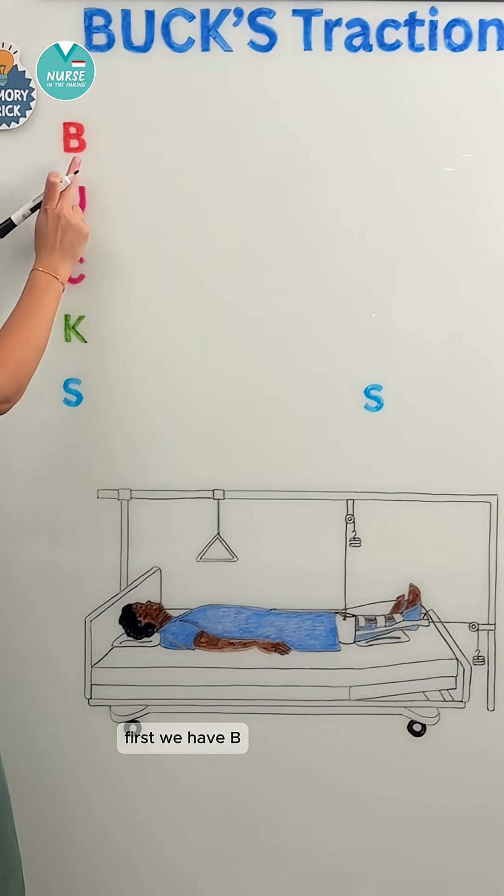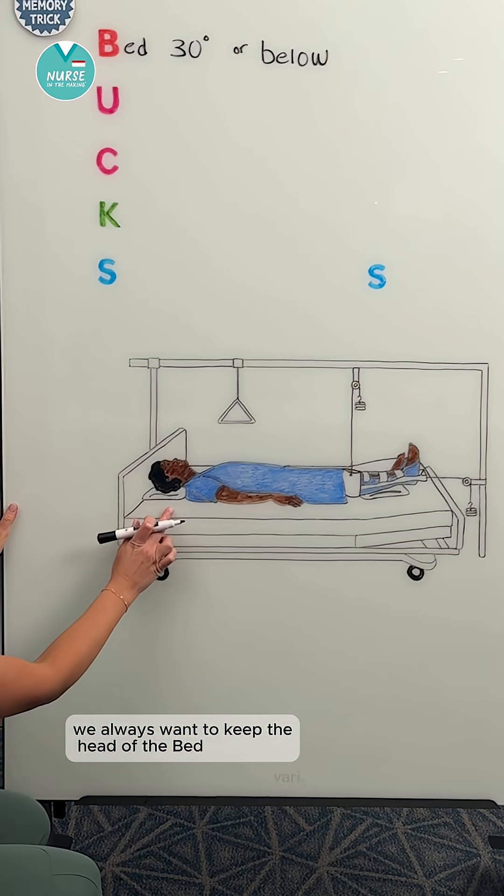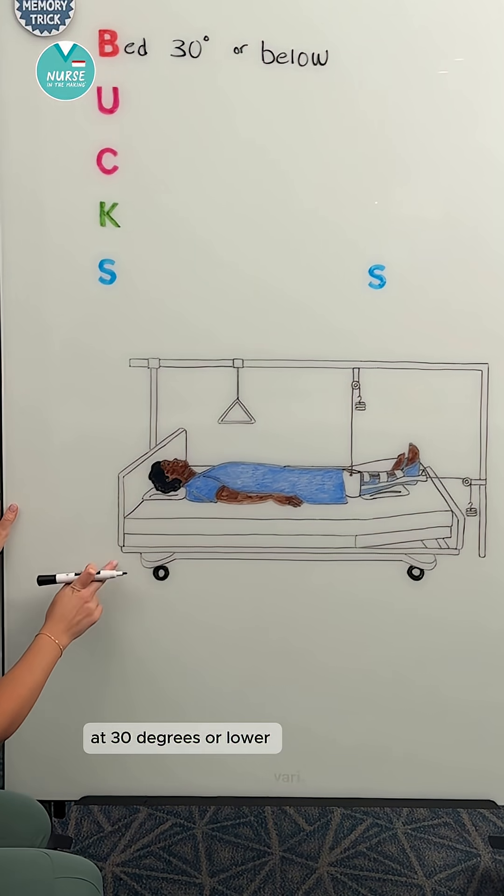First, we have B, which stands for bed 30 degrees or below. We always want to keep the head of the bed at 30 degrees or lower.